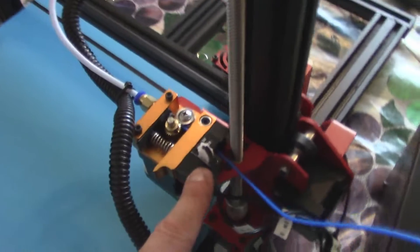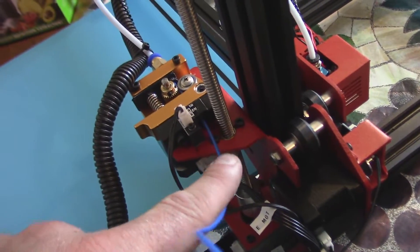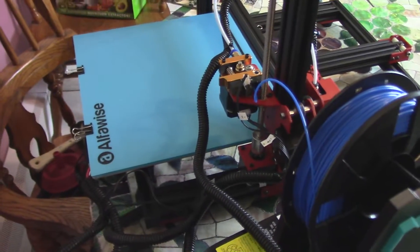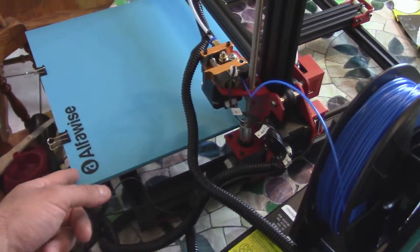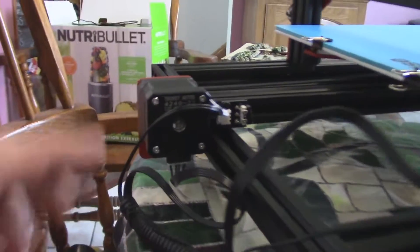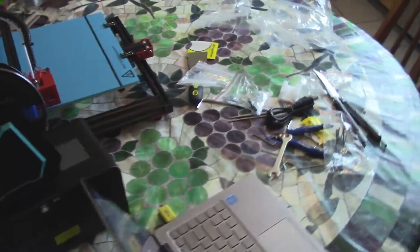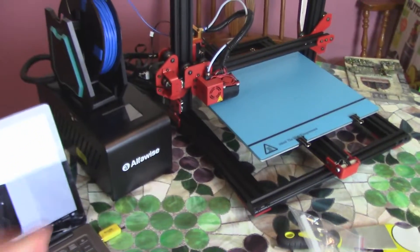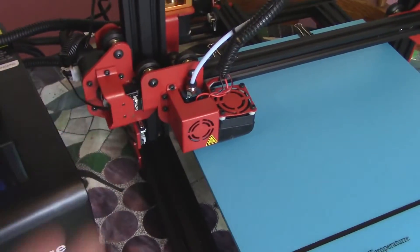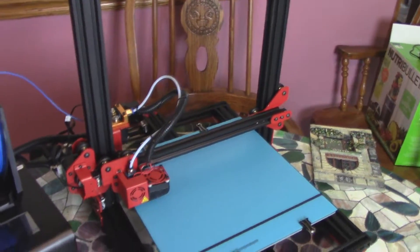One thing I really like is this filament sensor — it's actually a laser sensor, not just your standard run-out clip. This extruder feels quite nice. I have a feeling AlphaWise may be related to Tronxy, because on all of the motors it says 'Tronxy Motor.' But first impressions, this is definitely nicer than any Tronxy product I've had. All this metal is powder coated — you don't see that all the time, it's really cool.